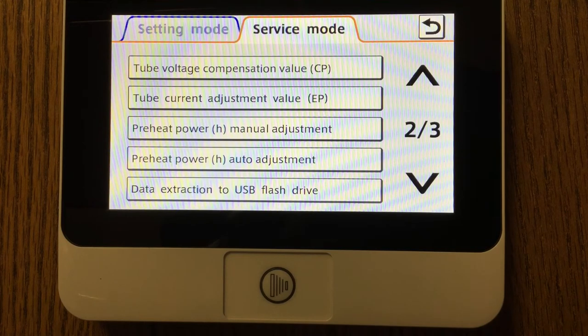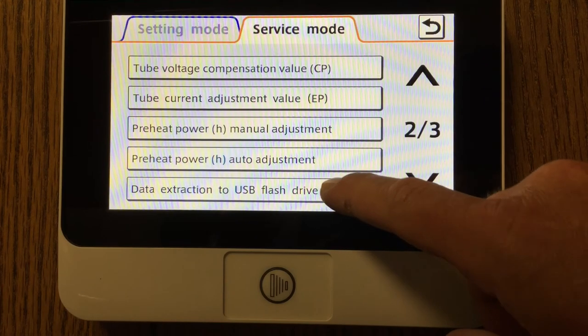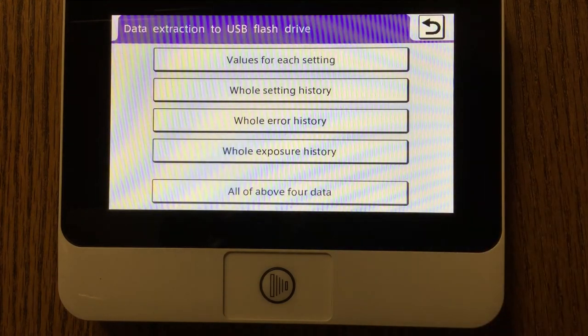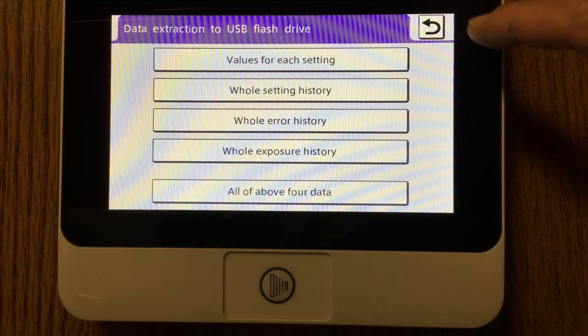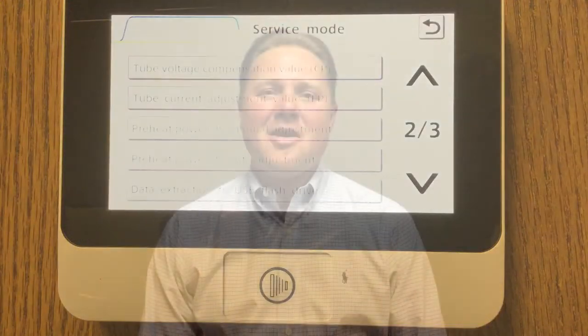In the event that a service technician or an office would like to extract the data and send it to a service technician or Belmont Technical Support for assistance with their unit, they'll be able to come to the data extraction setting, and here's where they could download the entire exposure history of the unit. Thank you for watching my video and learning more about the Belmont FOTEX LCD intraoral x-ray. For more information, please contact your authorized Belmont distributor, or you can reach out to me as my contact information will follow.